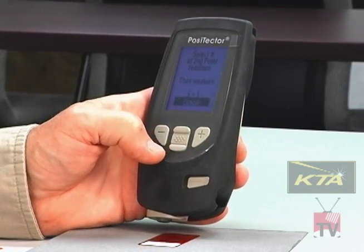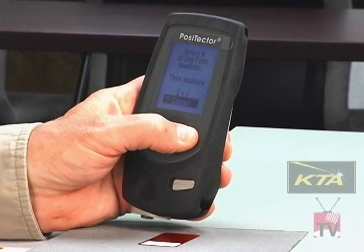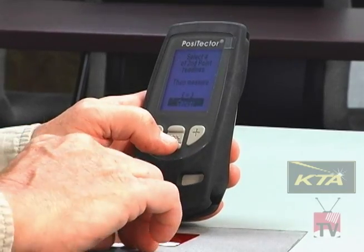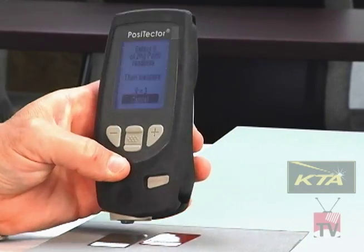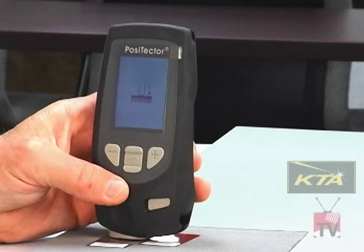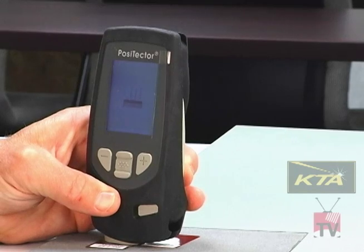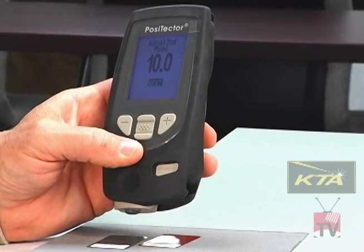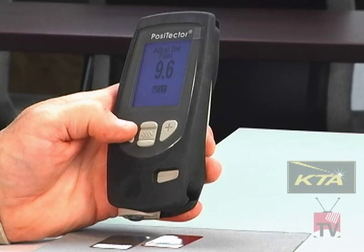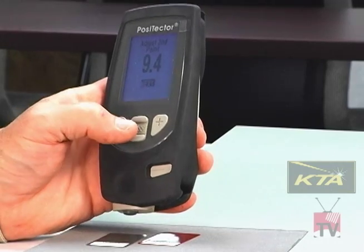I hit next and move to the upper end — the second point. It asks how many readings I'm going to take. I hit the plus button again to go to 3. I put down a heavier shim — this one is 9.4 mils. I place the instrument on it, lift, take the second reading, lift, and take the third reading. The gauge is reading 10 mils on a 9.4 mil shim, so I reduce it down to 9.4. If you're within a few tenths of a mil, it's really accurate.